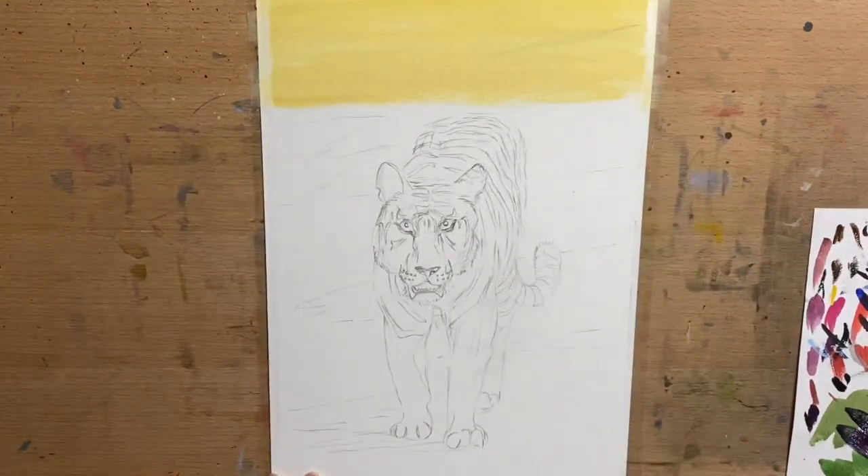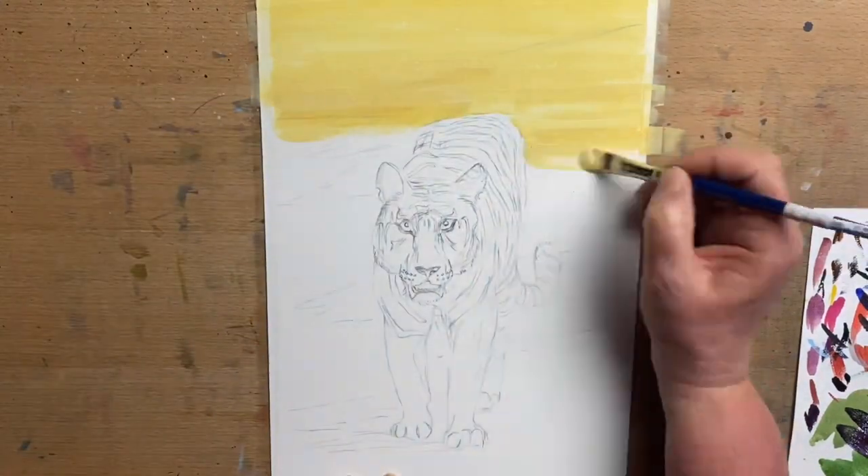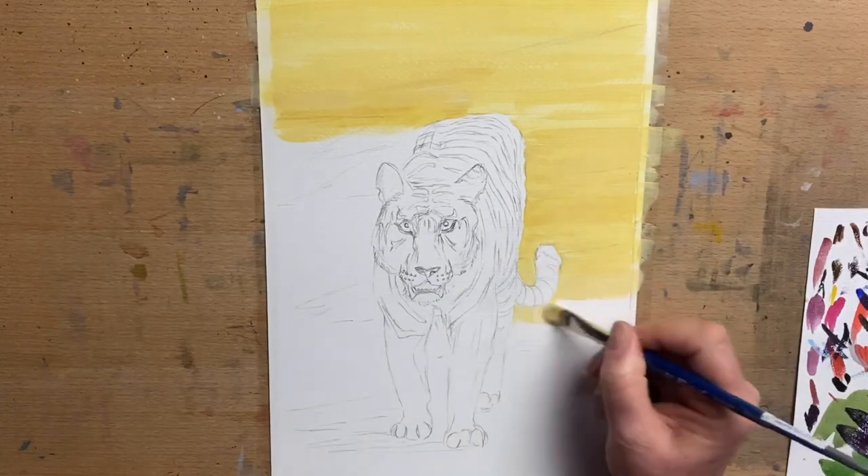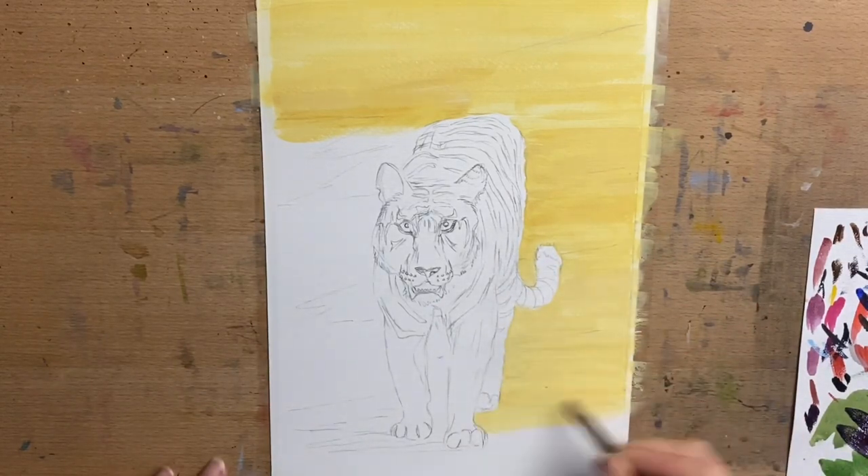Now I start on the background and I start with yellow oxide and white and I run that completely over the background. Then I'll add a purpley shadow colour into the areas that are going to be shadowed in the background.